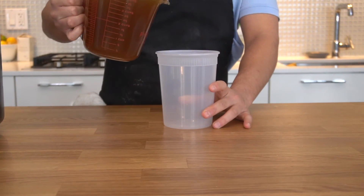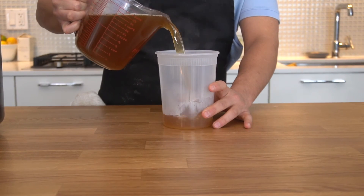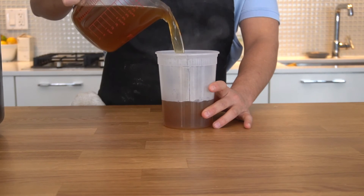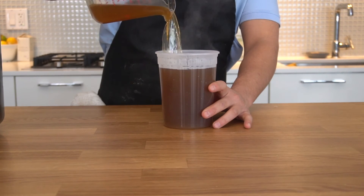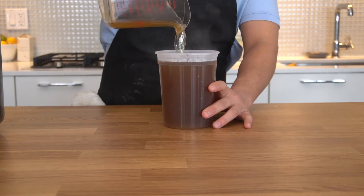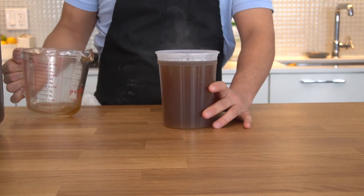Once you've strained it, you want to transfer that stock to a freezer-safe container in case you're going to freeze it. If not, you can store it in a mason jar or a ziplock bag — I don't really care what you store it in, as long as it doesn't leak.